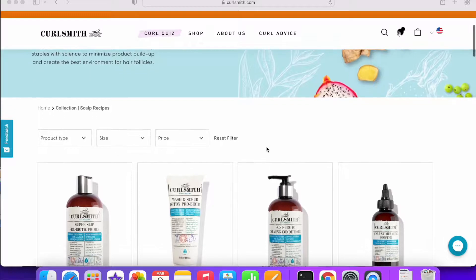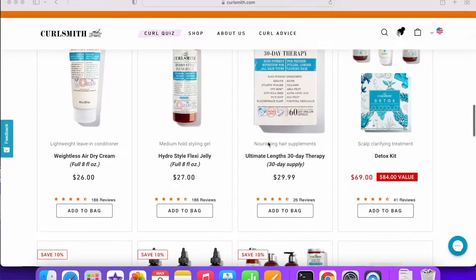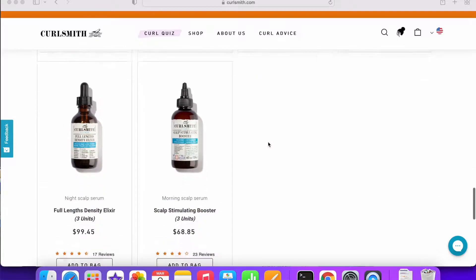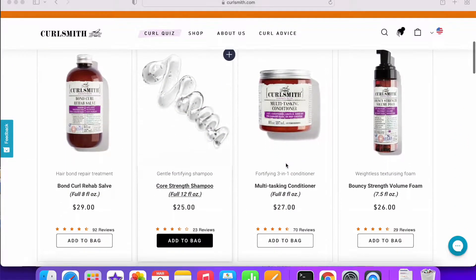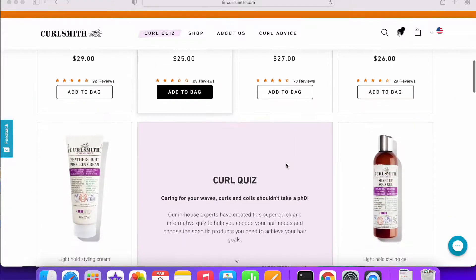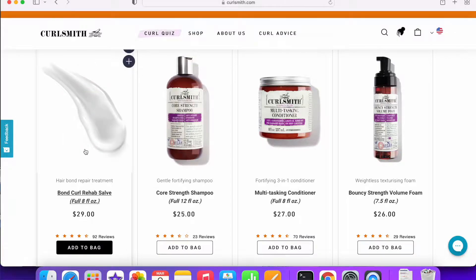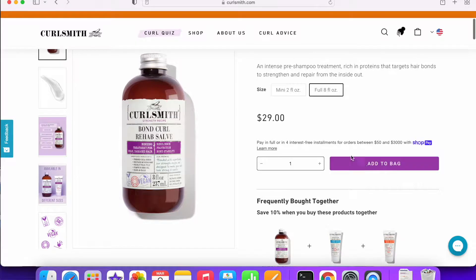They have a blue line, which is basically focused on the scalp — there is a scalp clarifier, primer, and even the styling products are really focused on detoxing and scalp issues. The line is really about having a healthy scalp. They also have a purple line, which is focused on hair reconstruction and repair — like if you have damaged hair, the purple line is more protein-focused. I actually bought one product from the protein line, which is their Bond Curl Rehab Salves. It's basically comparable to the Olaplex number three, so I'm really excited to try that.